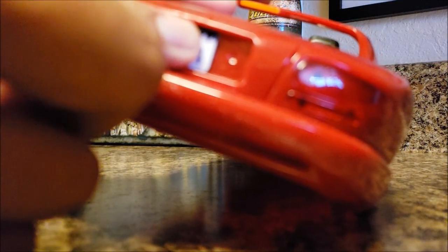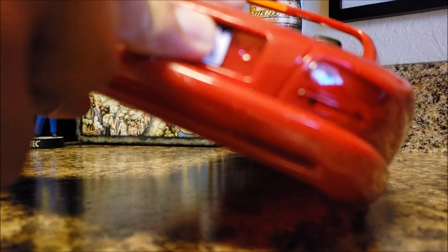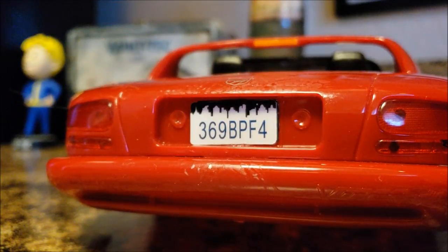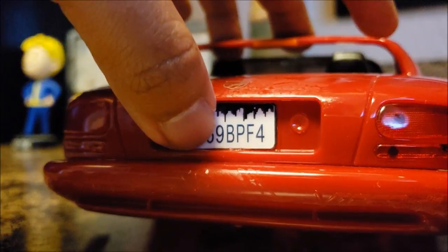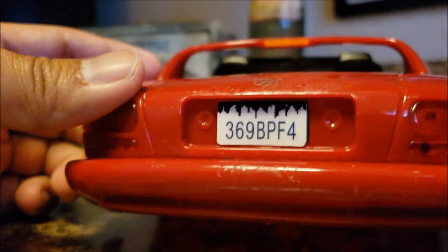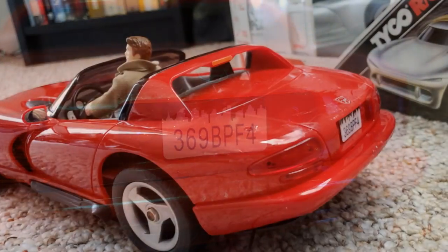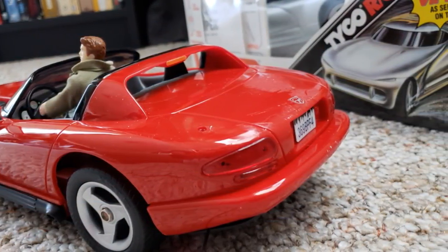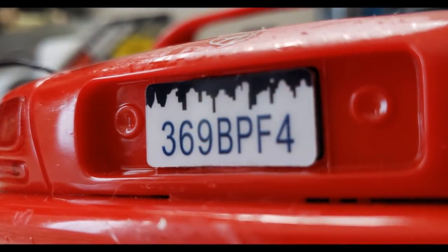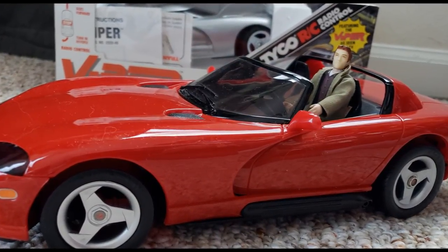I know you can't see right now, but it is being stuck on. I don't wanna move my finger right now. I'm gonna let it sit for about 10 seconds, then remove my finger. 1, 2, 3, 4, 5, 6, 7, 8, 9, 10. There we go, guys — we have a Metro City license plate on the Viper. That looks good. That's a perfect fit, guys.